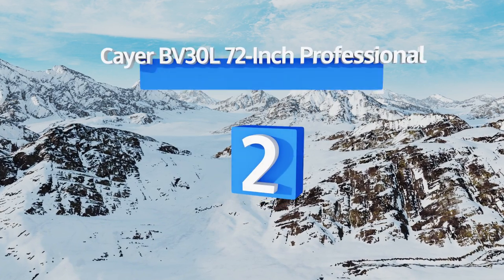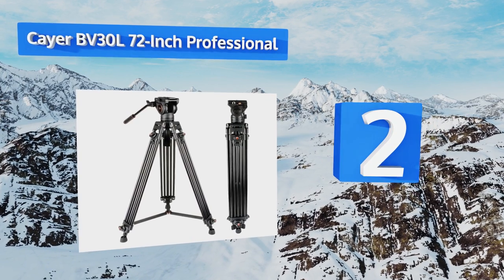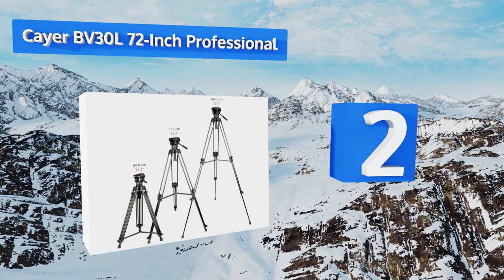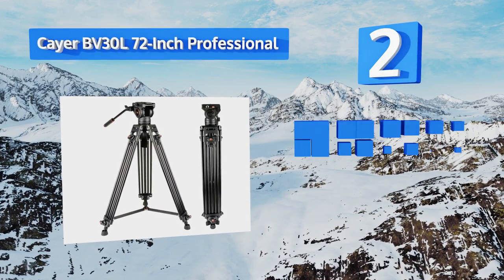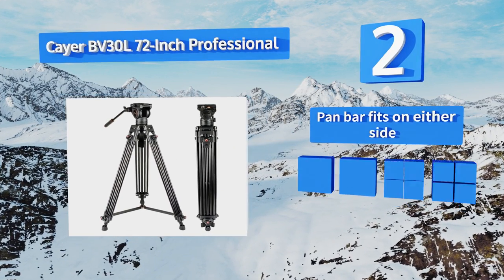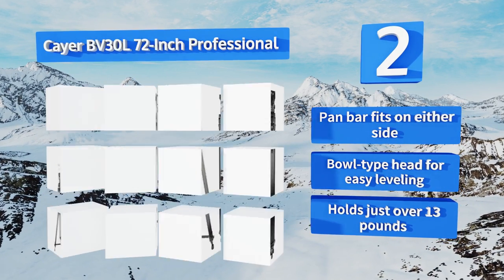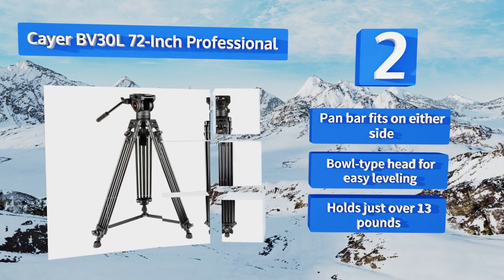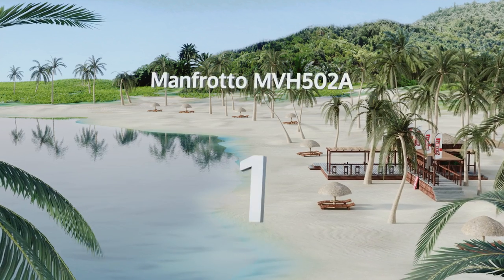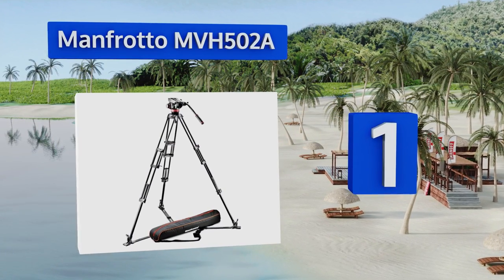At number two, the Kea BB30L 72-inch Professional is a surprisingly effective budget option that manages to cut corners where you'd barely notice. The unit can extend to a full 72 inches, keeping your camera safely above your actors' eye lines. The pan bar fits on either side, it has a ball-type head for easy leveling, and it holds just over 13 pounds.